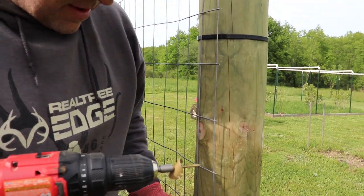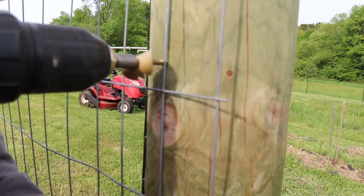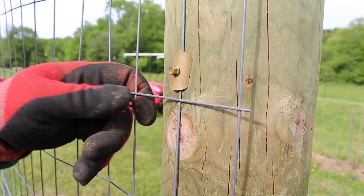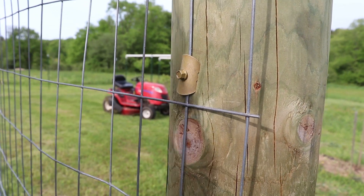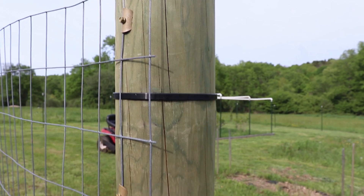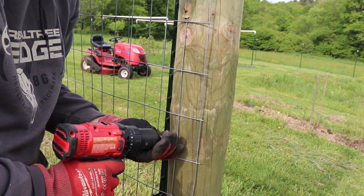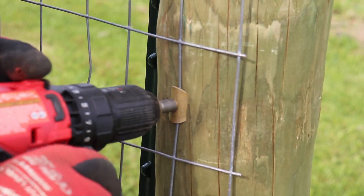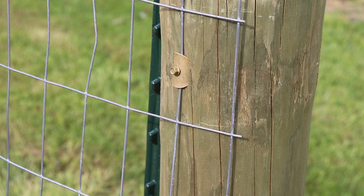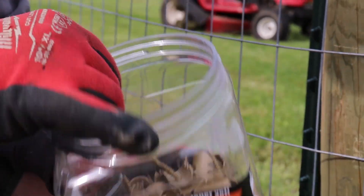All right guys, we are getting the start of our fence here. I want to show you these cat's claw fasteners — look how well they work going into the posts. Even with this wire, the clamps are right down to the post. It makes it a lot easier than pounding a staple. Boy, does that make your life easy! I'll put a link in the description below — these are awesome.